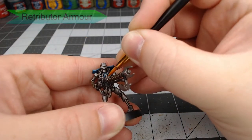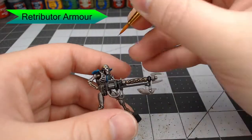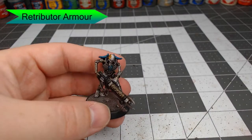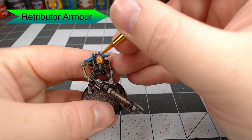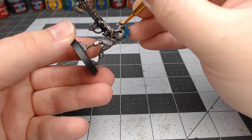We're going to take Retributor Armor and paint this on the decal or symbol that's on his chest plate, and we're going to paint the faceplate of his head. Save yourself a little bit of time here and don't paint into the eyes or into the crevices of his teeth — since we've already shaded those, there's no reason to paint over that again.